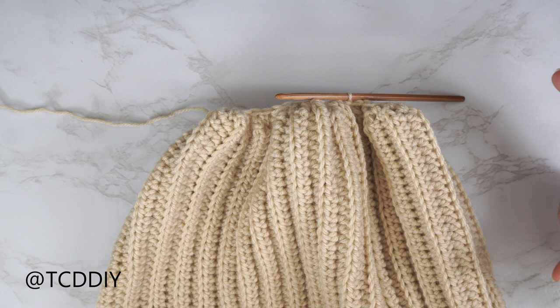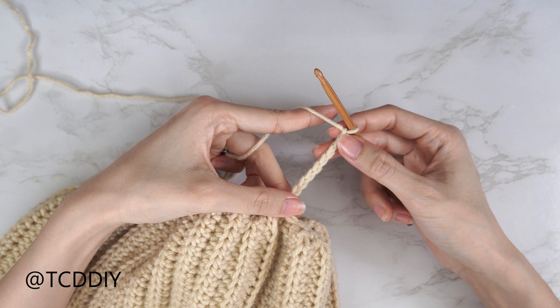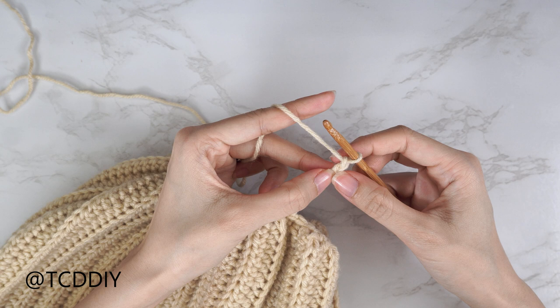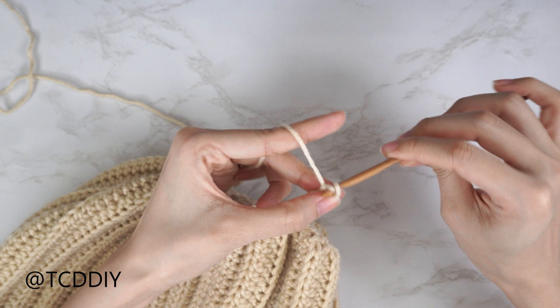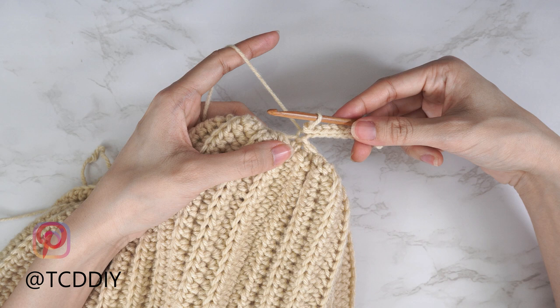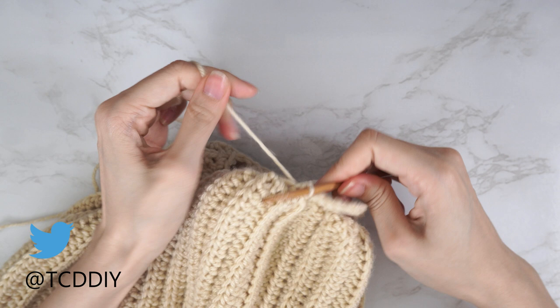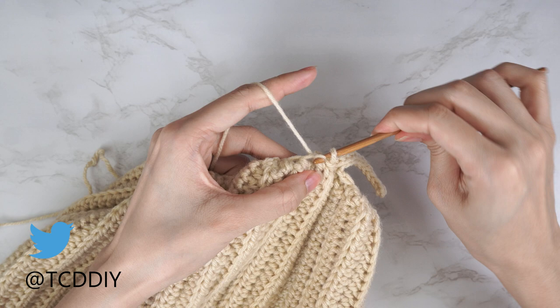Now make a chain the length you'd like your cuff to be. I'd like mine to be about two inches (five centimeters), so I'll make a chain of ten. Do a slip stitch row: block off the last chain, chain one, insert with a slip stitch into the second chain from the hook, and continue putting one slip stitch into every chain — remembering not to tug too tightly. Then connect to the base: find the next available stitch in the base, insert with a slip stitch to close off this first row, then slip stitch into the following base stitch to move up.